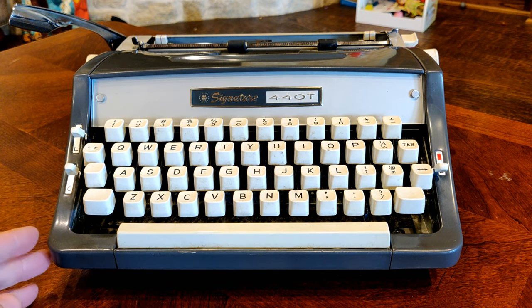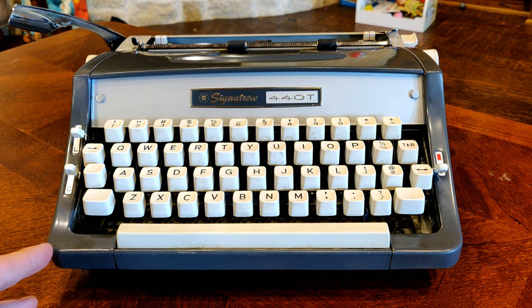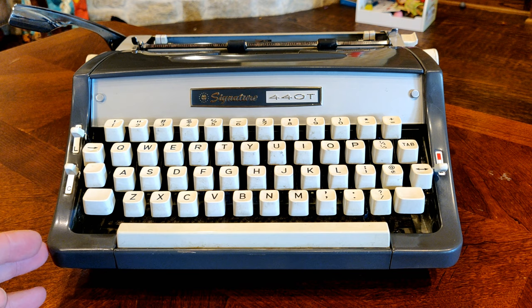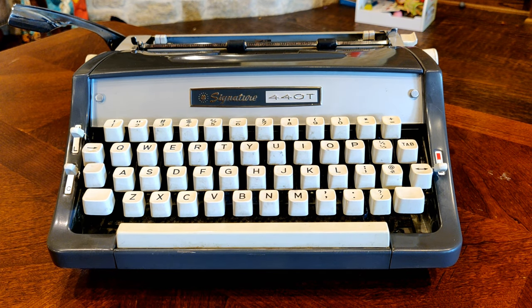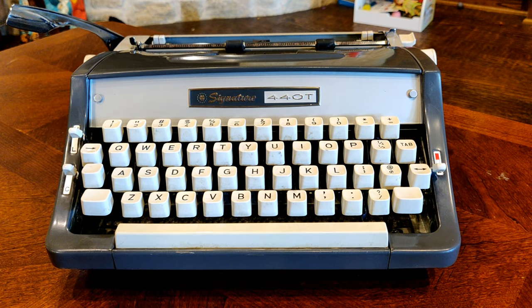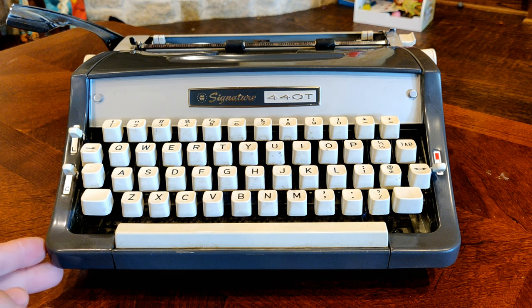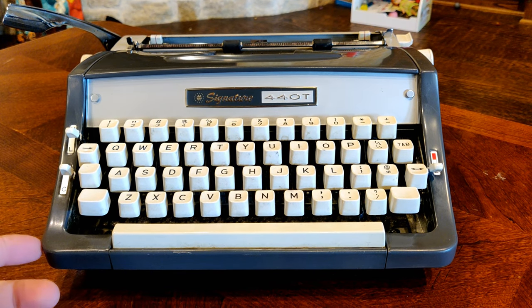What you see before you here is something that Montgomery Wards and Brother were both very proud of. This is a Signature 440T. And what does the T stand for in that number? Terrific. Well actually, it probably stands for tab, but we think terrific is just about as appropriate.